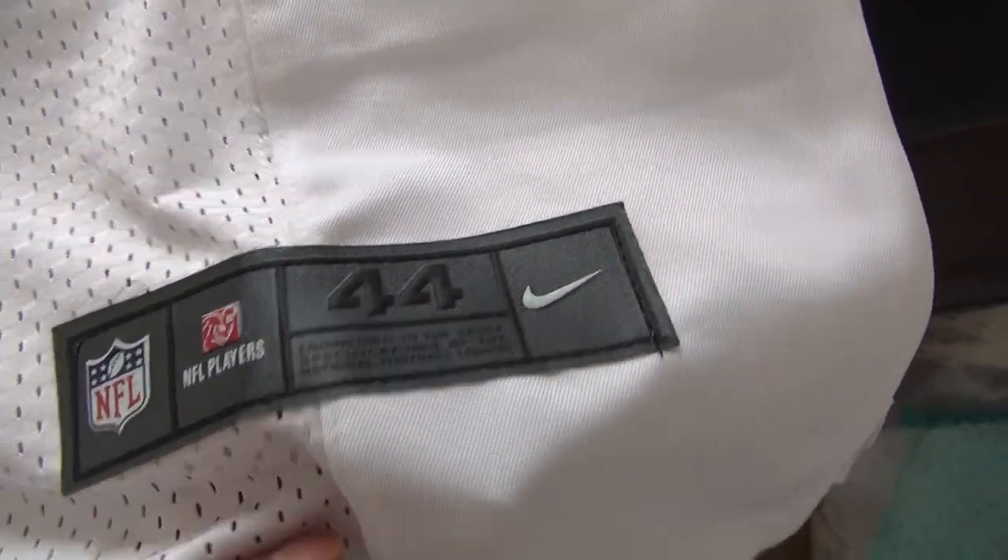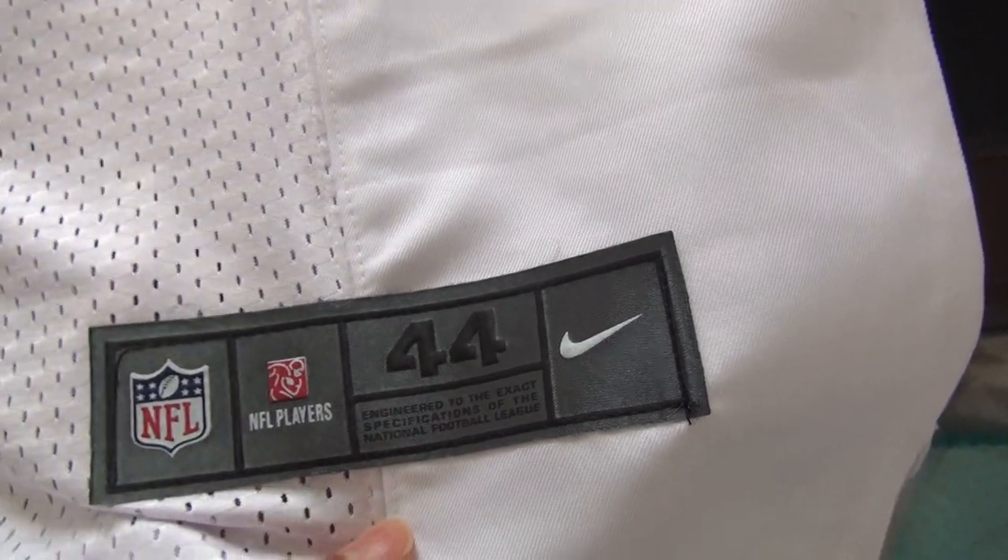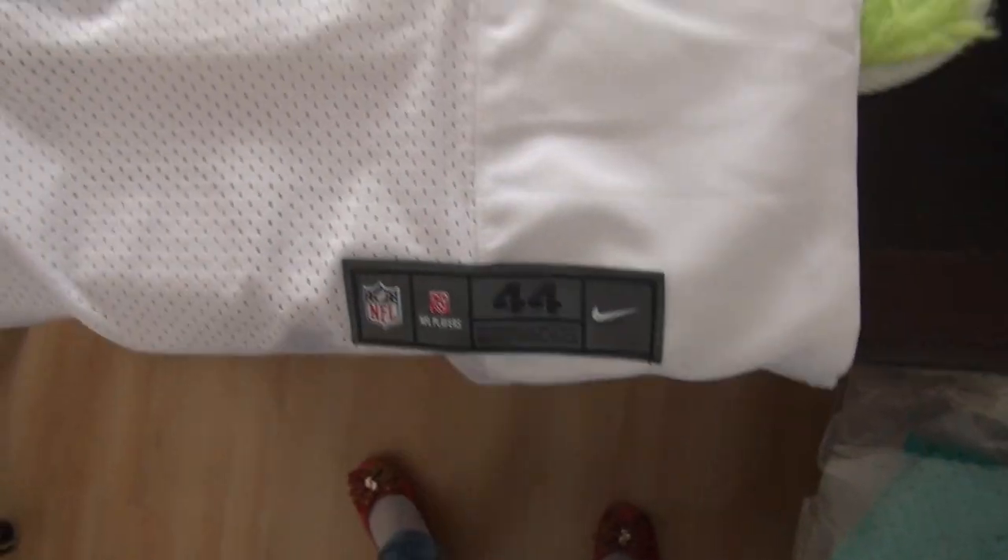And here is the stitched size tag, and you guys can see the size 44 and NFL logo on this tag.